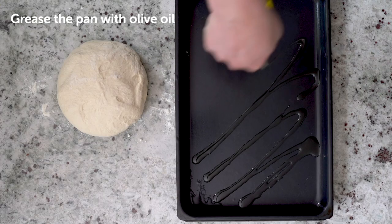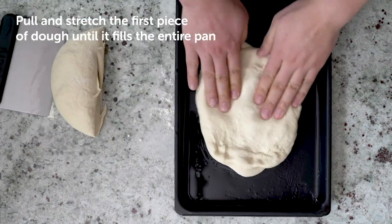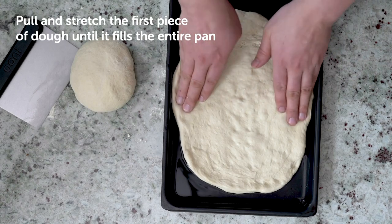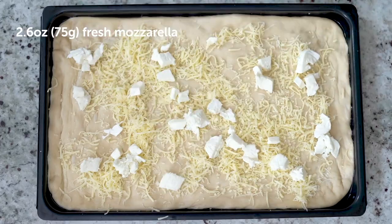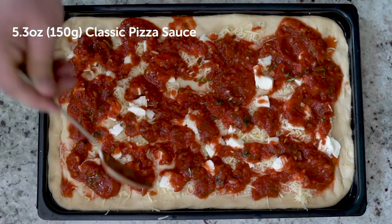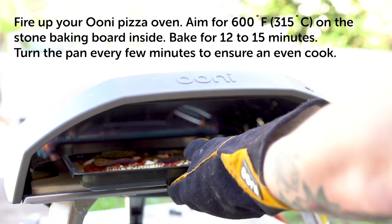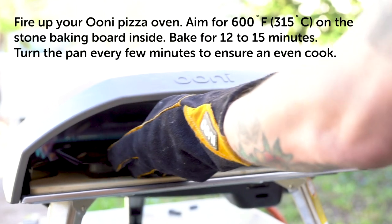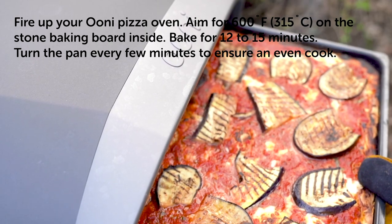Grease the pan with oil and divide the dough by two. Place one half in the pan and press with your fingers until the dough reaches the edges. Top with shredded and torn mozzarella cheese, classic pizza sauce and grilled aubergine.